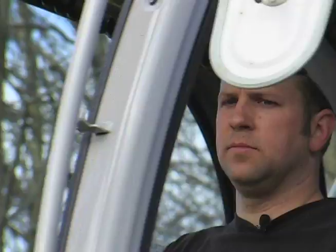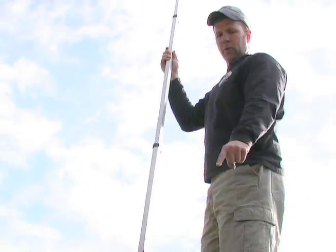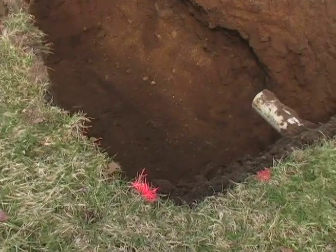We set up the laser here because we need to determine proper depth for the tank. What I'm doing is trying to determine where the bottom of the tank is going to have to be in order for this pipe to go into it.